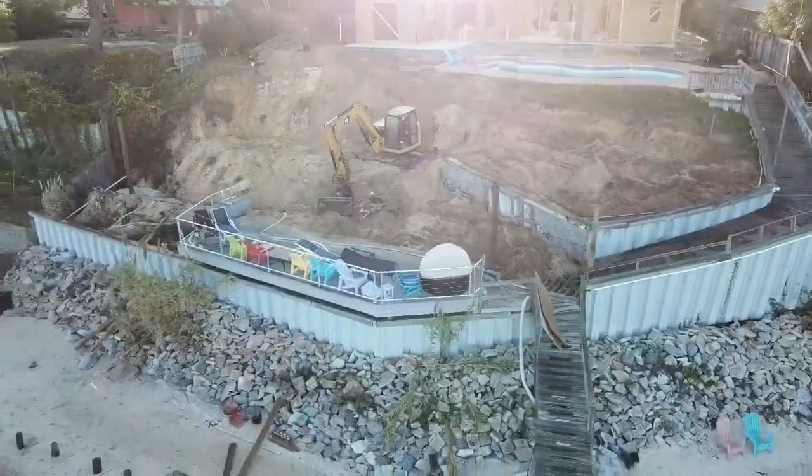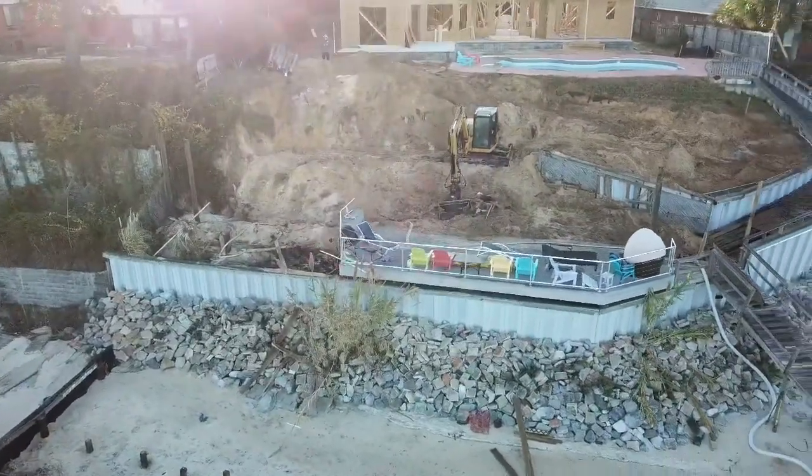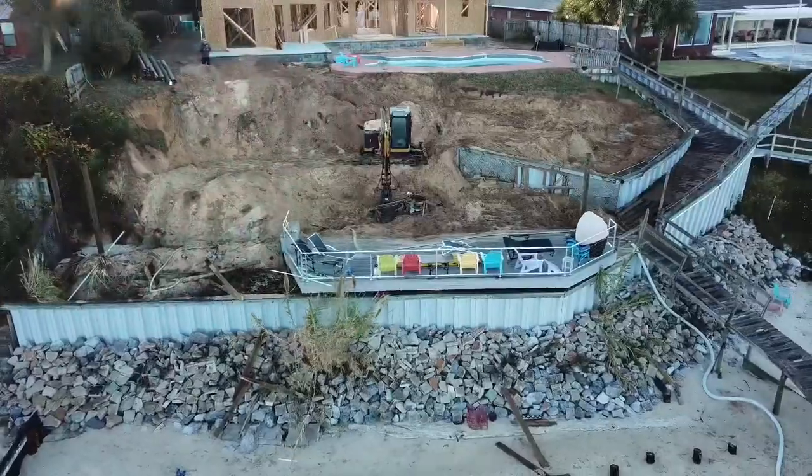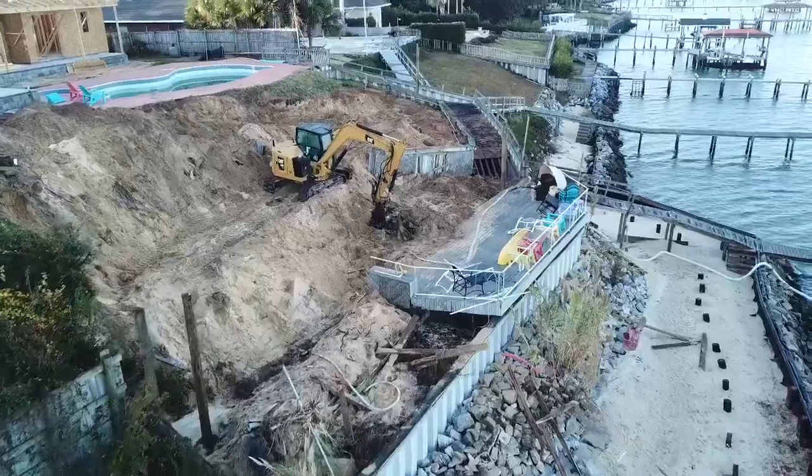Here's another drone shot of the project. We've been on this for four days doing straight demo — I think we hauled off five to six trailer loads of 25-foot trailers so far. We've got our elevations cut in the hillside, got some poles set on each corner, and now we're ready to start setting.